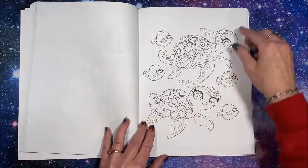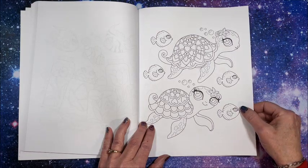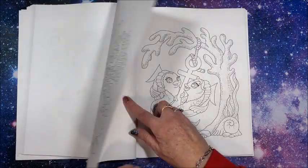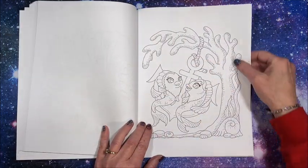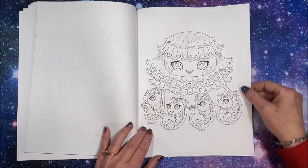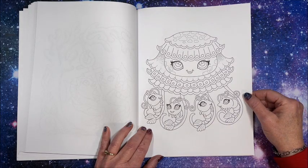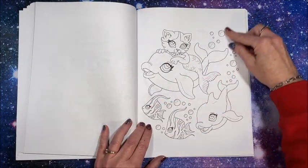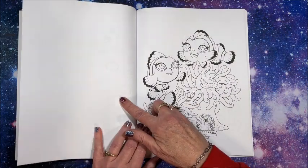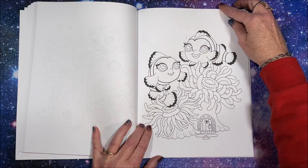Like I said, all of her books in the miniatures series — I love love love her mandalas too, don't get me wrong — but these miniature books are just so cute. They're just all so happy.